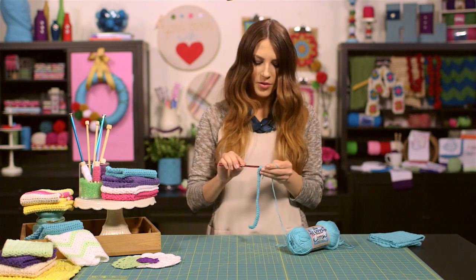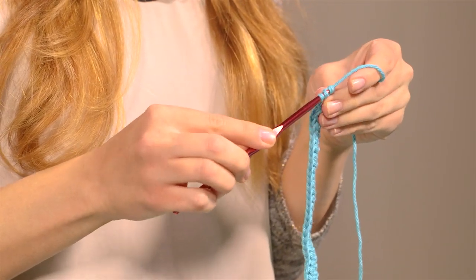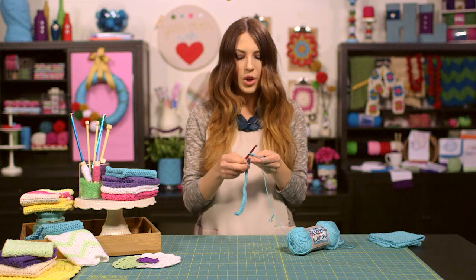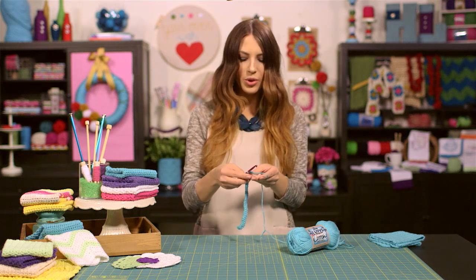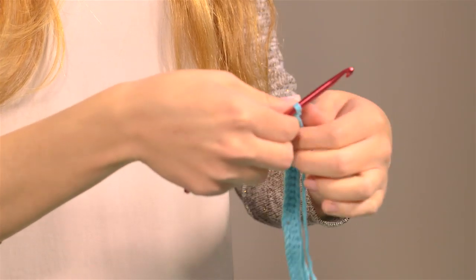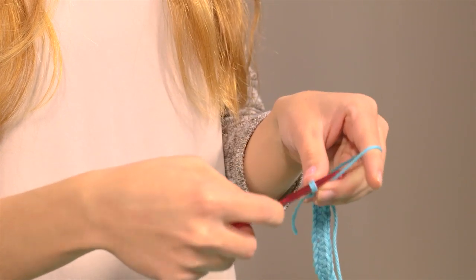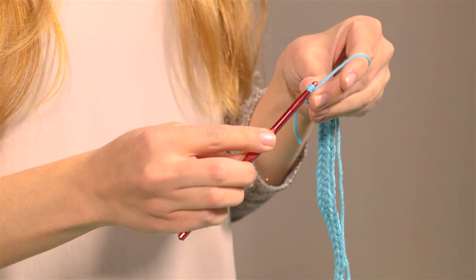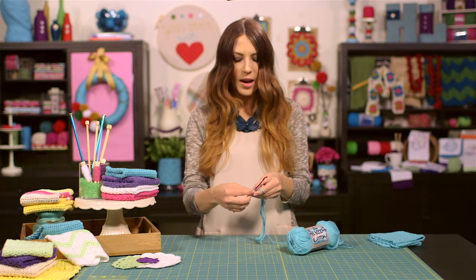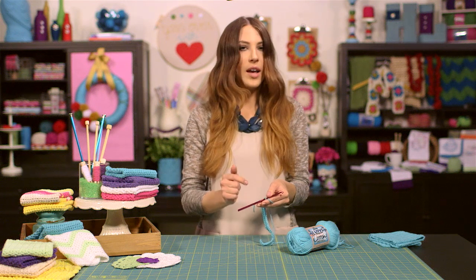I'm finishing up the last stitch of my first row. Once we're done with that, we need to turn our work so that we can start on the next row. Leave your hook in your right hand where it is, and use your other hand to just turn your work towards you so that it flips around. Now we need to chain two. These two chains are called a turning chain, and what they do is allow us the height we need for the half double crochet stitch so that it ends up being a nice even straight line across our row.